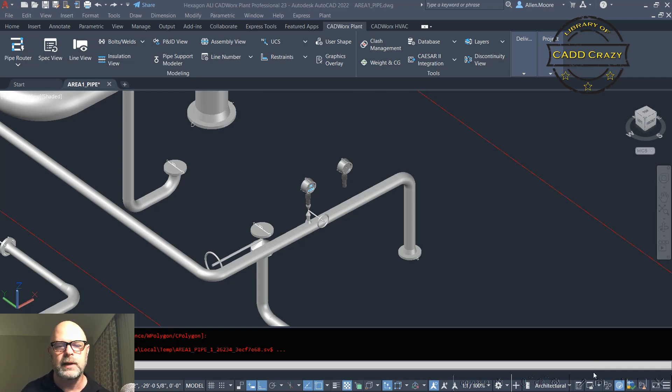Like the intro said, I want to show you how to make a couple of custom pieces that you can place in your model and then isogen out to get them into your production drawing. The first thing we're going to make is an instrument — basically a simple PI.